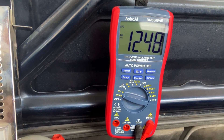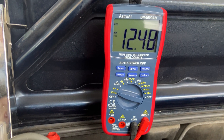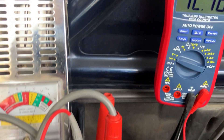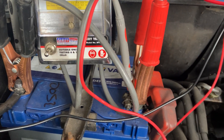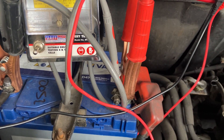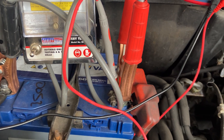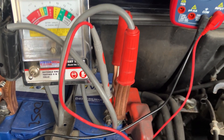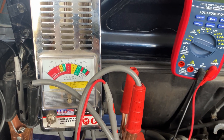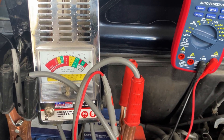If you get into single figures — below 9.9 volts — the battery is in poor condition. What happens over time is that the plates in the battery get clogged up with lead sulfate; it's called sulfation. It blocks the plates from being able to transfer chemical energy into electrical energy, which is inevitable over time and just stops the battery from being efficient.